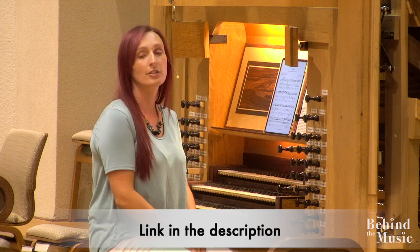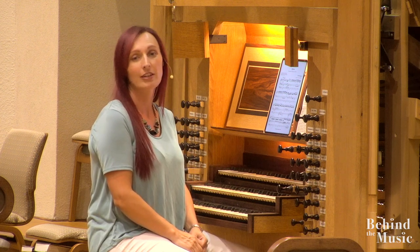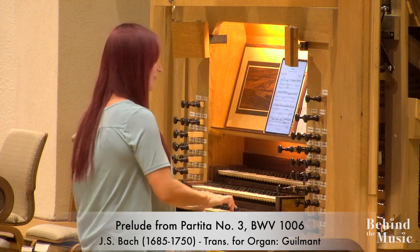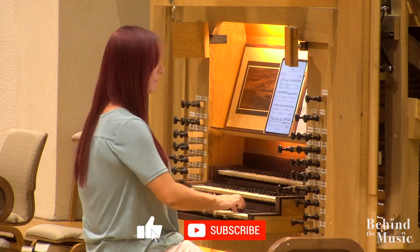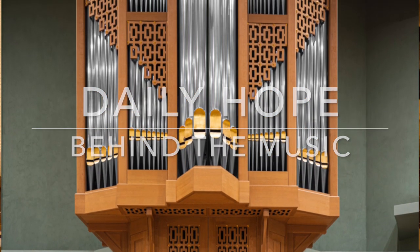This organ was installed in 1988. The original members at Victory had a passion for quality music, and we continue to have a passion for good music here in worship. Thank you so much for your support of everything we do here at Victory. I look forward to being with you again next week, and I hope you enjoyed learning a little bit about the Bigelow Pipe Organ. Thank you.